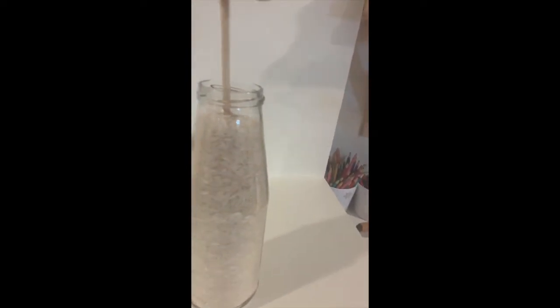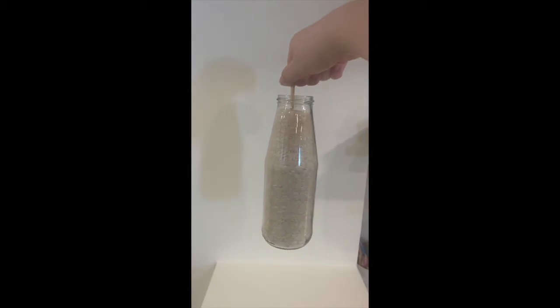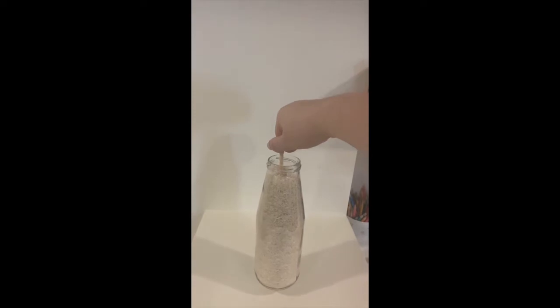Once your bottle is mostly full, take your skewer or chopstick and push it firmly into the middle and lift. You may need to tap once or twice more. Now you have floating rice!